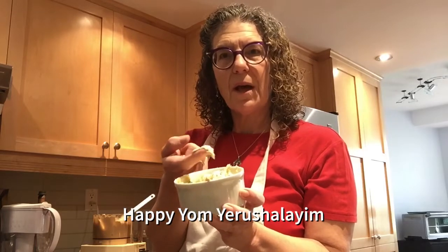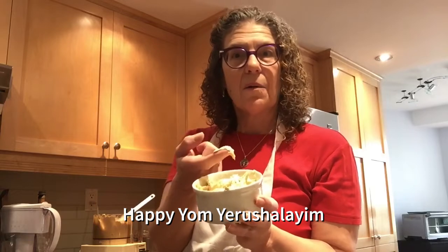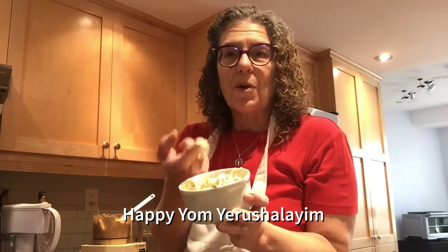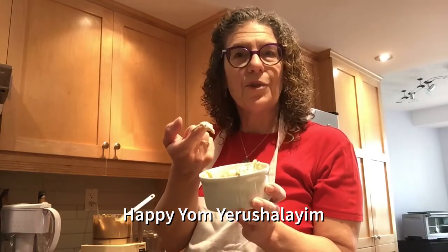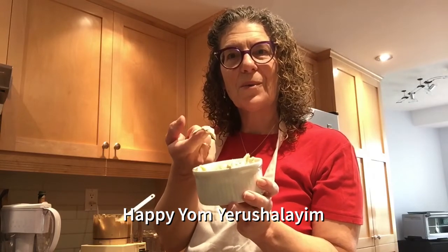And there you have delicious hummus! I'm just going to stick my finger in and have a taste. You can of course eat it with crudités, veggies, pita, crackers, chips — whatever floats your boat. So enjoy your hummus, and happy Yom Yerushalayim!